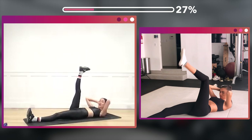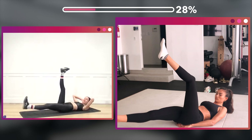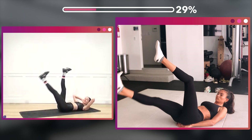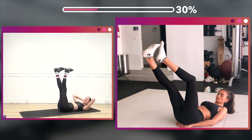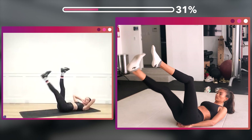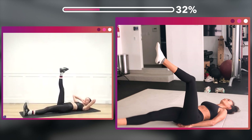Now hold that crunch — bottom leg comes up. One, two, three, four, five, six, seven, eight — eight more, eight, seven, six, five, four, three, two, one.